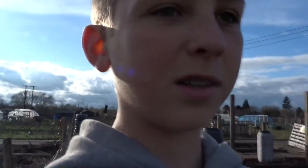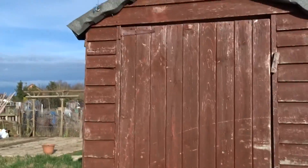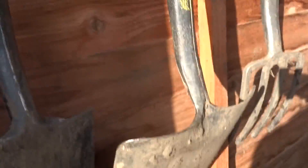So that's the outside of my plot. I'll show you inside my shed and the compost bins. So this is my shed — I've got my tools: on the side, two spades, a fork, a watering can, a brush, and a rake.